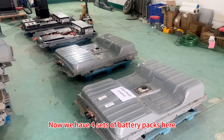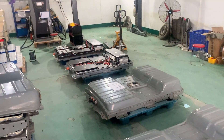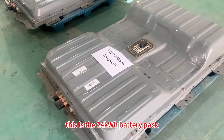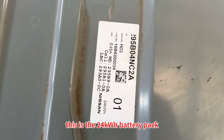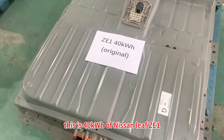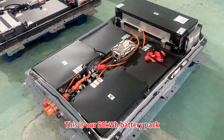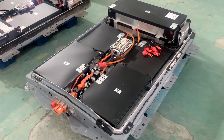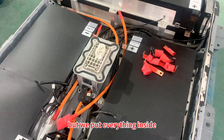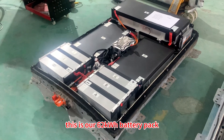Now we have four sets of battery packs here — two sets of original battery packs and two sets of new battery packs. This is the 24kWh battery pack of Nissan Leaf AZE0. This is the 40kWh of Nissan Leaf ZE1. This is our 50kWh battery pack — there are some accessories that have not been assembled yet but we put everything inside. And this is our 62kWh battery pack.